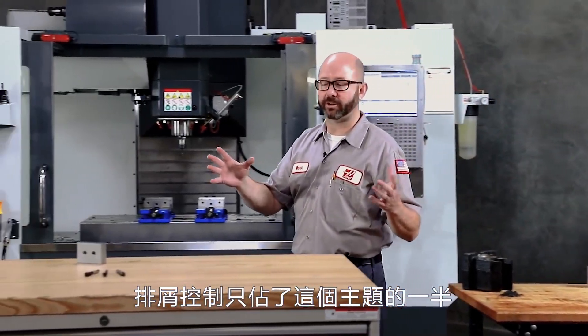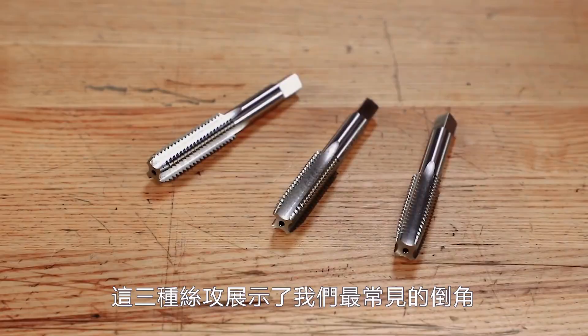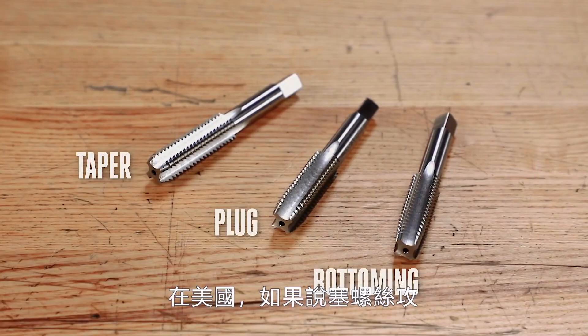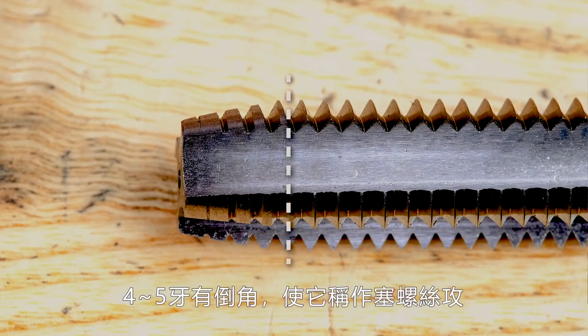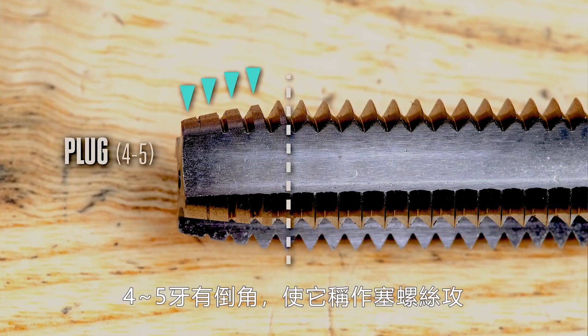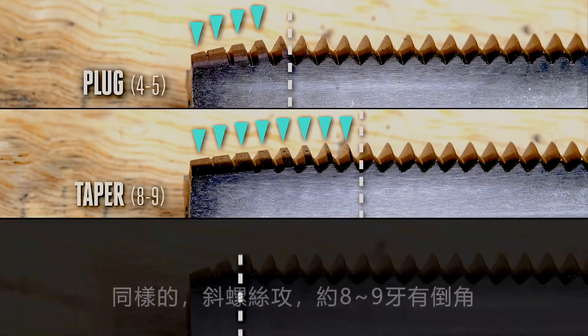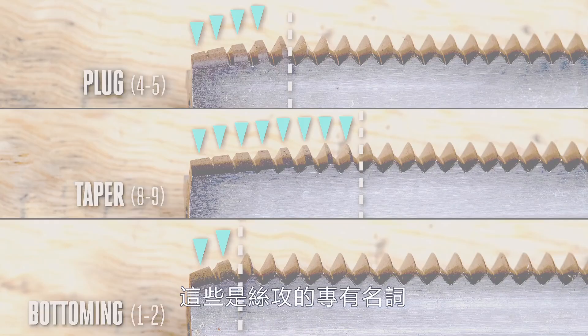Chip control is only half of our story. The other defining feature of our taps is the chamfer on the tip. These three taps show the difference between our three most common chamfer types: taper, plug, and bottoming. Here in the US, when we say plug tap, it's more than just a name — it's a technical term describing the chamfer on the cutting tip. Four to five threads worth of chamfer is what makes a plug tap a plug tap. A taper chamfer is usually eight or nine threads long, and a bottoming chamfer tap has a chamfer of about one or two threads. This is the vocabulary of taps — the grind on that cutting face and the amount of chamfer before we reach a full thread is all wrapped up in the tap's name.